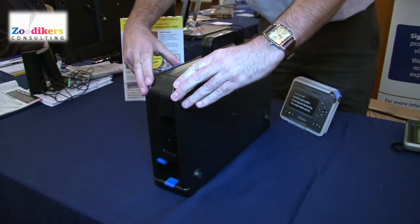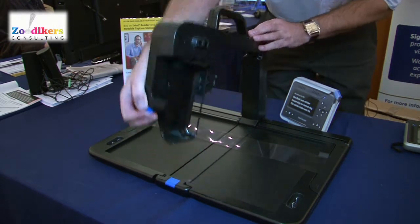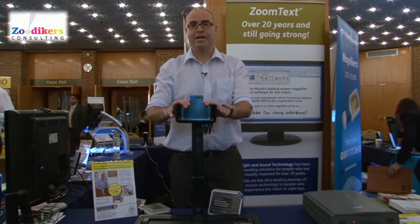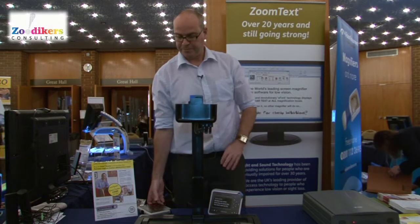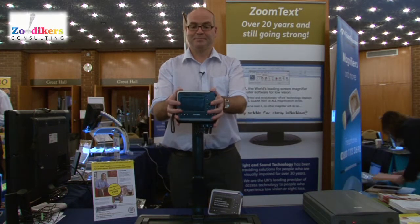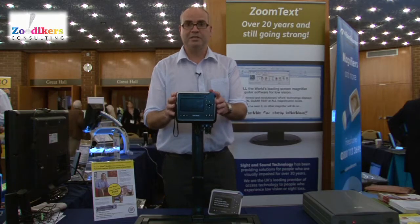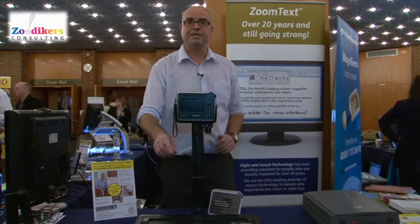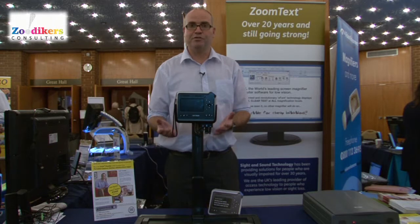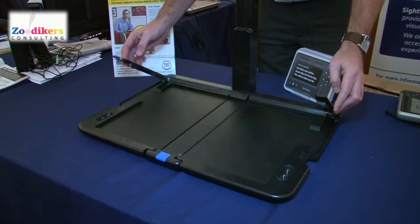It opens quite simply. At the top we have a lovely little cradle, purpose-built to take the Intel Reader. With the camera sat nicely in its cradle, rather than use the button on the top, it's easy to sit at a desk and use this button at the front. You can then take image after image, page after page, which is held down nicely on this retainer.